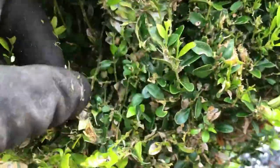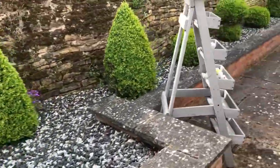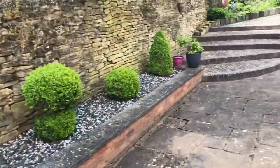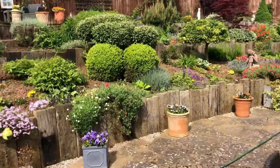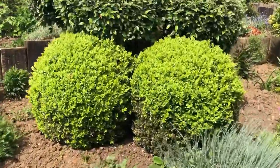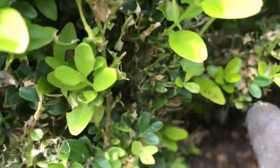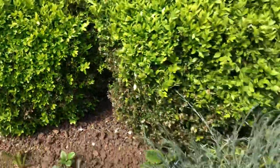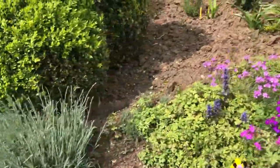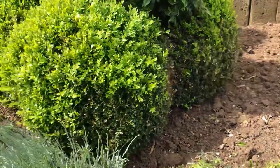Once you've got them, they're a nightmare to get rid of. I've got to do all these box balls and around here - it's a beautiful garden this one. These have been particularly badly hit by caterpillars too - spotted them straight away at the end of my finger. Poorly bushes - I'll try and get a better look in.